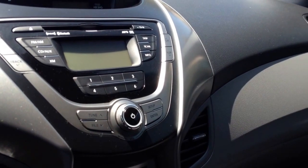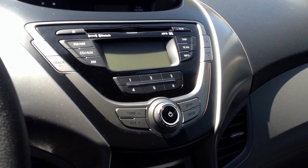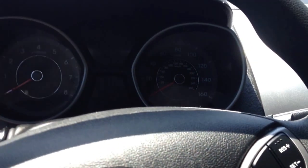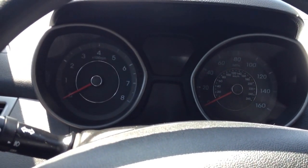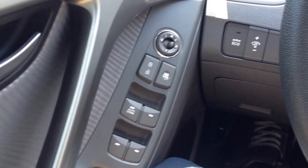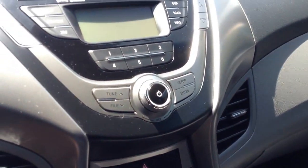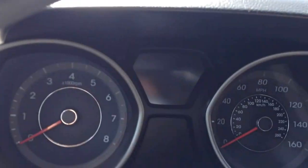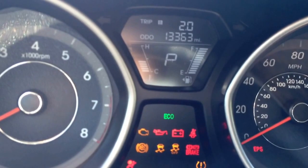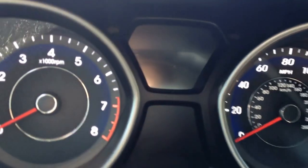Today I'm going to do a quick review of my wife's 2013 Hyundai Elantra. This car is just about a year old, give or take a few days. I wanted to give everybody a clear picture of what it's like to own this car. Right now it has 13,000 miles, so this thing has definitely been driven.